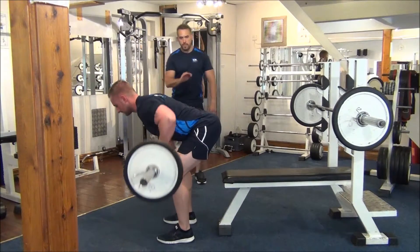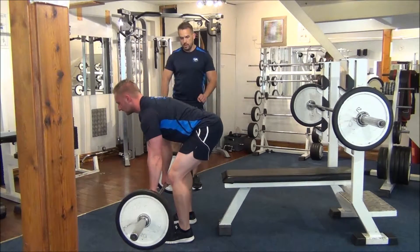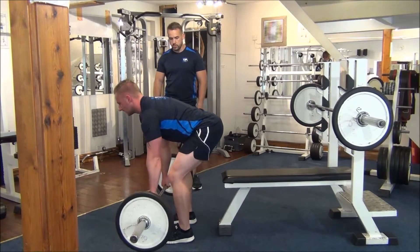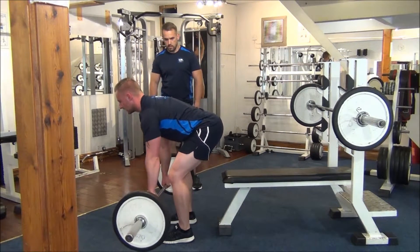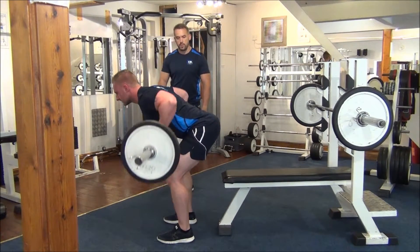His knees are bent, back is flat. He's got the classic grip. He's keeping his head up so the upper back is having a good workout as well.